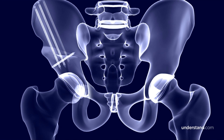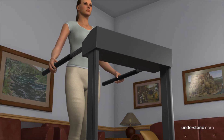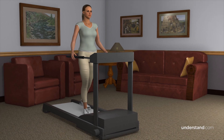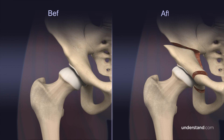Follow-up x-rays typically show improvement in the joint orientation and a decrease in contact pressures along the acetabulum. The vast majority of patients report significant improvement in pain and function and can walk without pain and limping. As opposed to a total hip replacement, there are fewer activity restrictions and you may be able to resume sporting activities without pain and with better function than before your surgery.